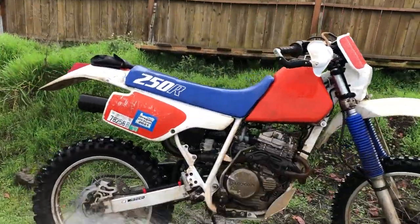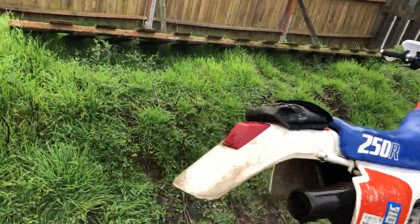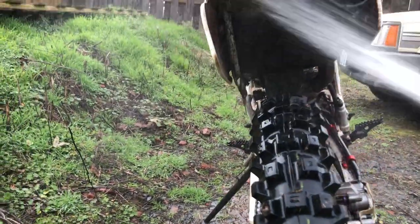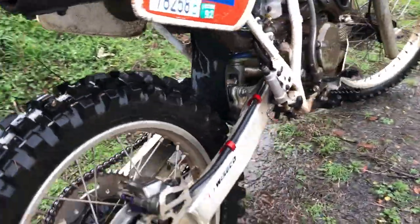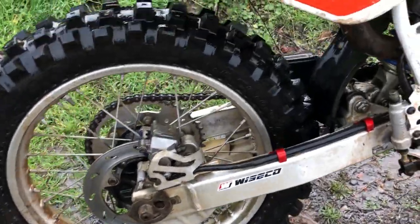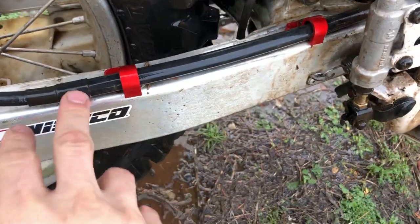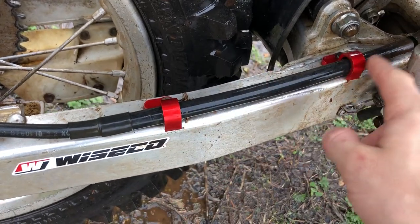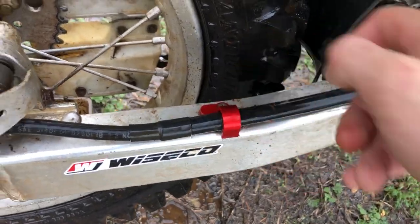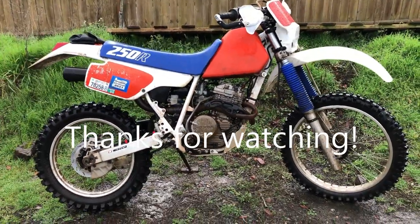Sorry for the poor video quality — I'm trying to hold the camera while hosing it off. I got these CNC aluminum hold-downs for the rear brake hose because the factory plastic ones were broken. They were like 10 to 11 bucks but I think they make the bike look much better.